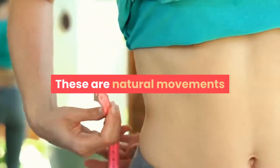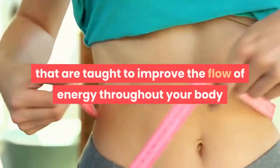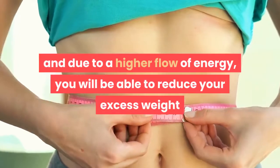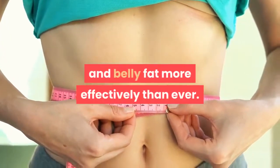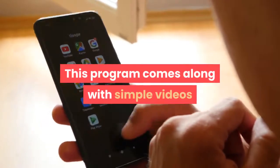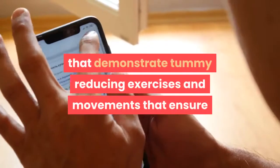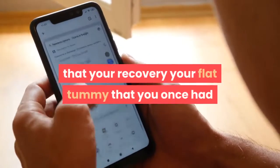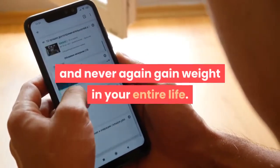These are natural movements that are taught to improve the flow of energy throughout your body, and due to a higher flow of energy, you will be able to reduce your excess weight and belly fat more effectively than ever. This program comes along with simple videos that demonstrate tummy-reducing exercises and movements that ensure you recover the flat tummy you once had and never again gain weight in your entire life.